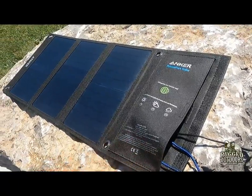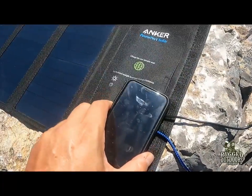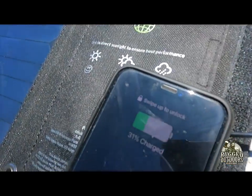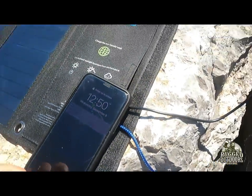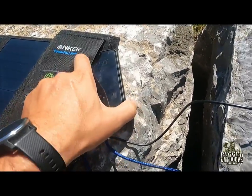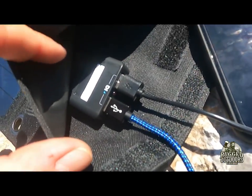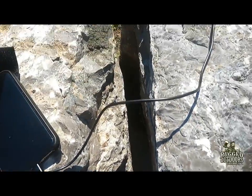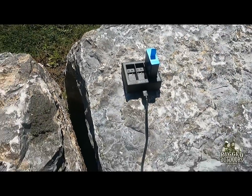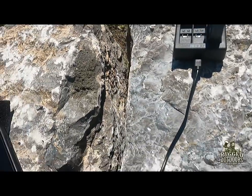We're exactly 15 minutes in to our charging and the cell phone is at 31%. We started at 22% and now it's 31%, and this is with two devices charging simultaneously. Over here the other device is my GoPro battery — I can't tell the exact progress there, but I'm going to let it go for about an hour and then check it.